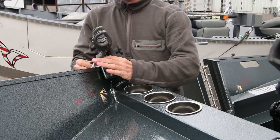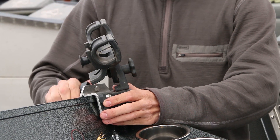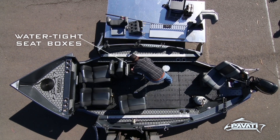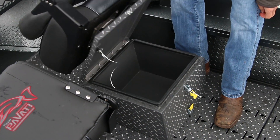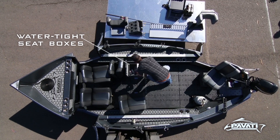Our gunner grab rod holder brackets allow you to adjust the rod holders perfectly anywhere along the gunnel without permanently mounting it. Every chair has a watertight seat box built right into the seat, which means your belongings stay dry — or your beer stays cold.